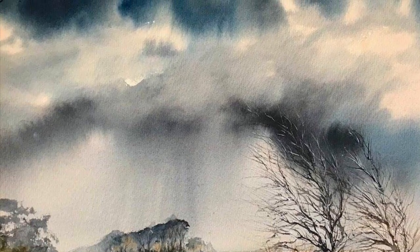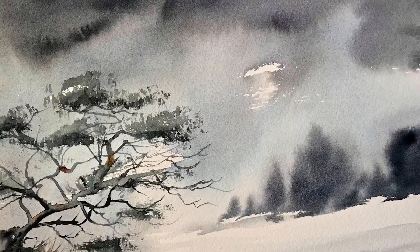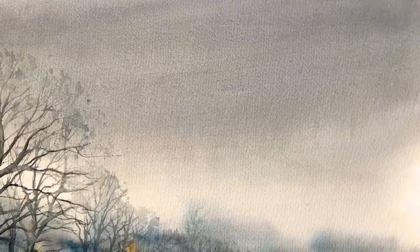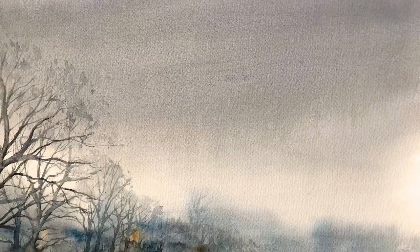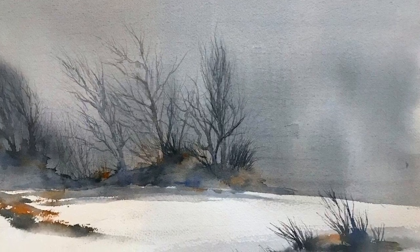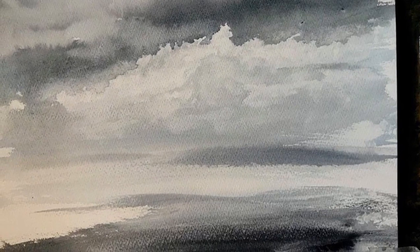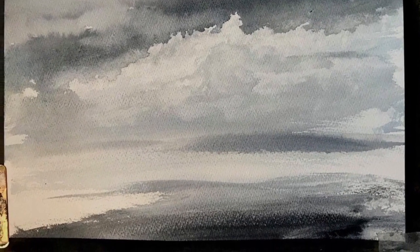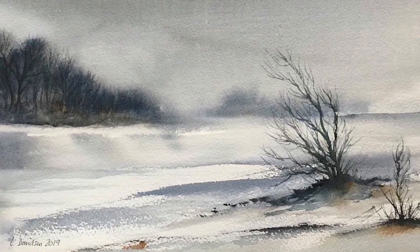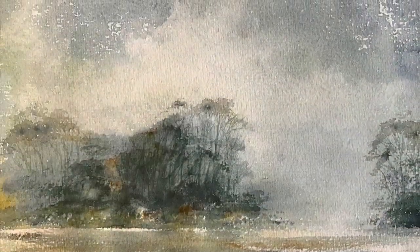Hello, thanks for stopping by. Here's a quick slideshow of some of my recent paintings, ones that I've done over the last few weeks. As some of you know, I try to paint at least one sky painting or sketch every day in order to practice skies and to experiment with sky effects.